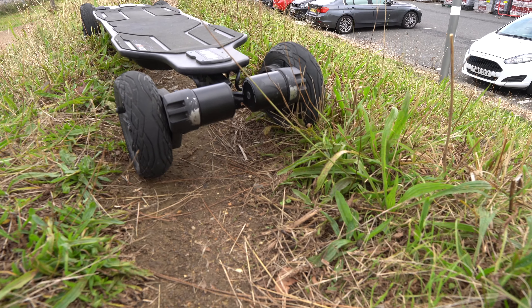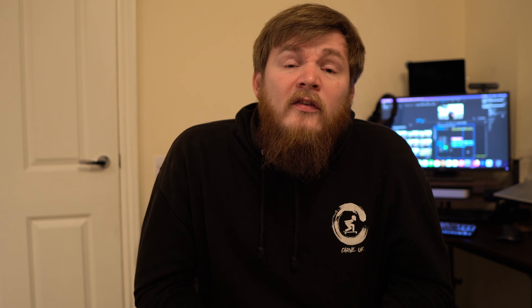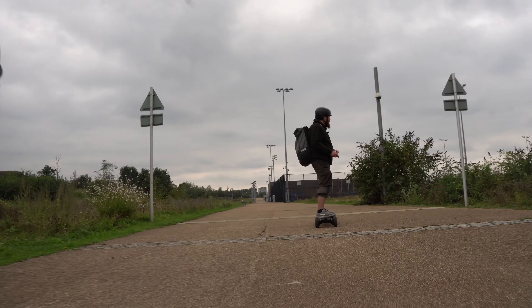Let's talk about the specs. The Exway Atlas runs a 12S 3P 21-cell configuration, and this is the four-wheel drive version — so there's a motor on every single wheel, and it's belt drive. It's also rocking Exway's own Trist double-kingpin trucks with that four-wheel drive setup. I'm very interested to see how that performs, because previous four-wheel drive boards I've ridden have been very stiff — so will those double-kingpin trucks bring more carviness? It'll be interesting to find out.